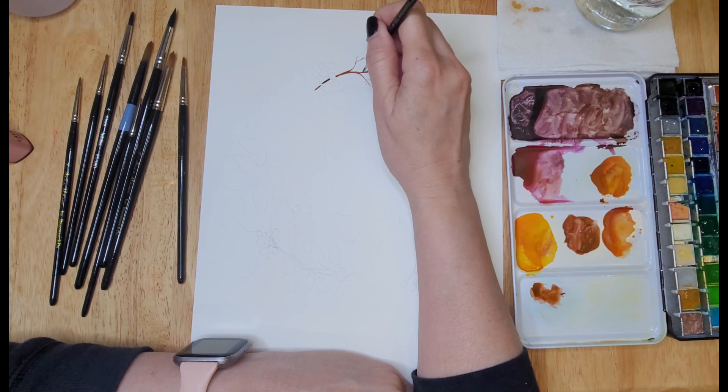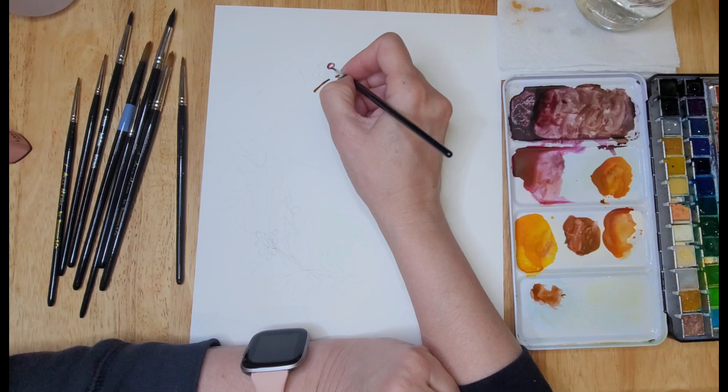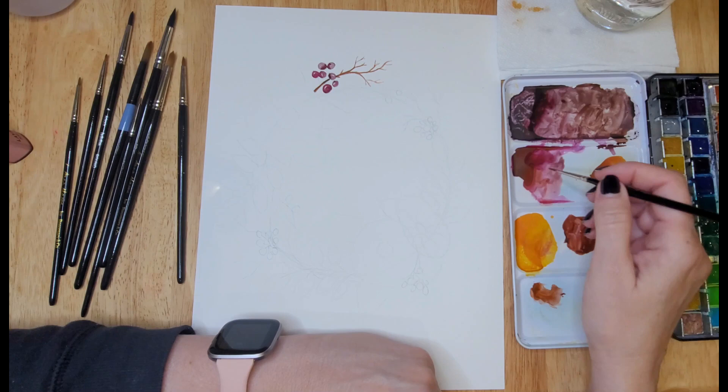I am using 100% cotton arch watercolor cold press paper and you can see on the left I have a variety of brushes. Most of them are by Rosemary and Co. They are spotter brushes, which are great for the beginner because they have short bristles that allow more control than brushes with longer bristles, and they are really great when you're doing a painting that has a lot of small detail.